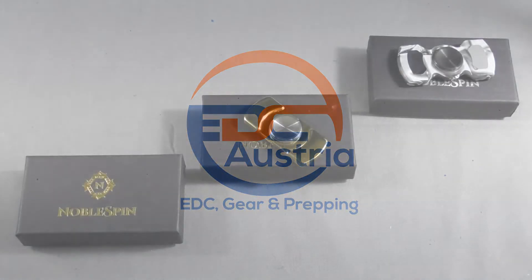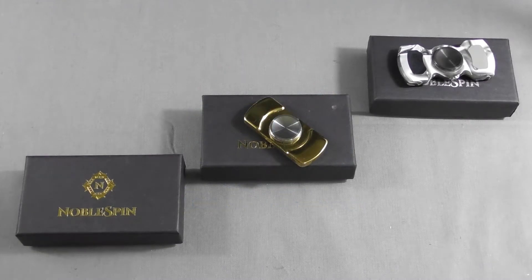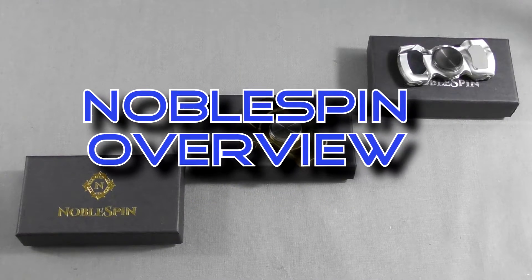Hi everybody, Stefan here from EDC Austria and today I would like to talk about Noble Spin spinners.